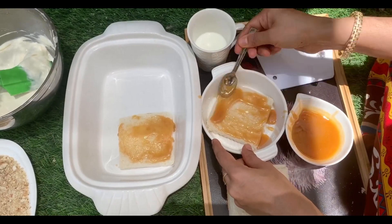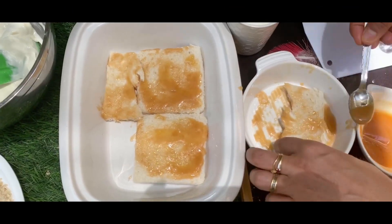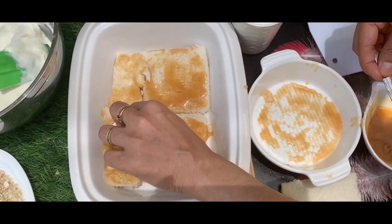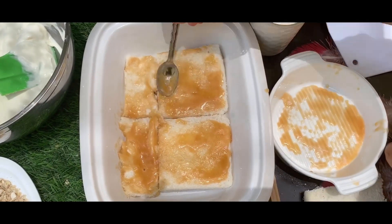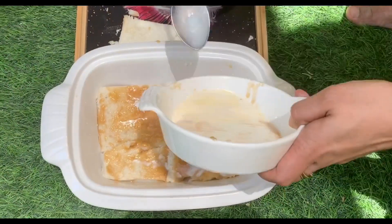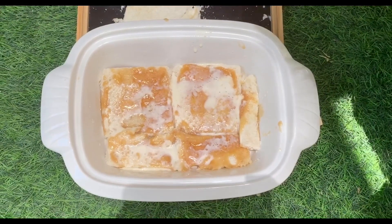You can also add a little condensed milk. You can also add nuts. If you add it to the fridge, you can also add 3-4 hours. You can also take the nuts.